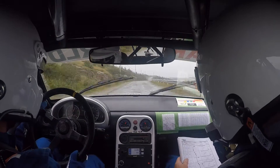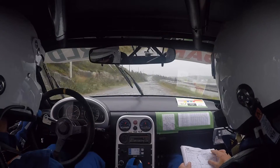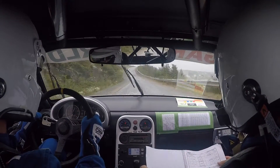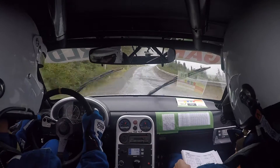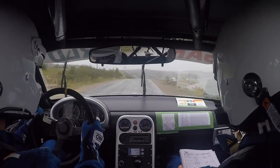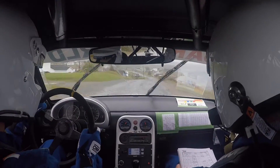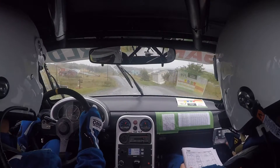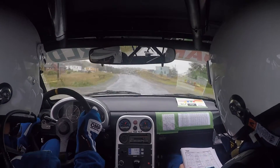Eight hundred, the flying finish. Five hundred, the flying finish. Two hundred.